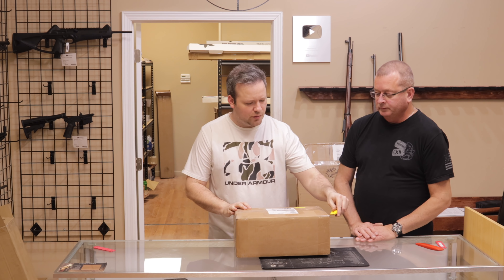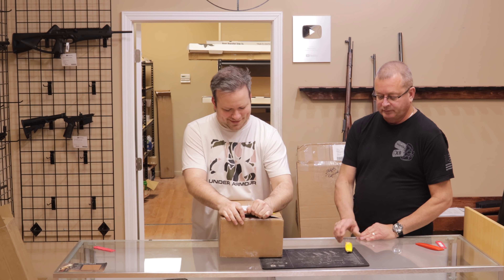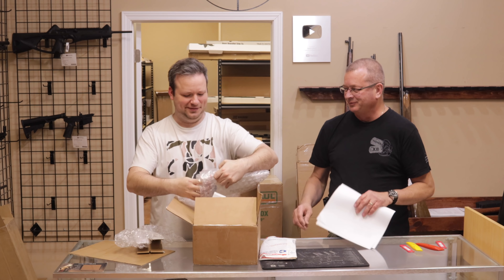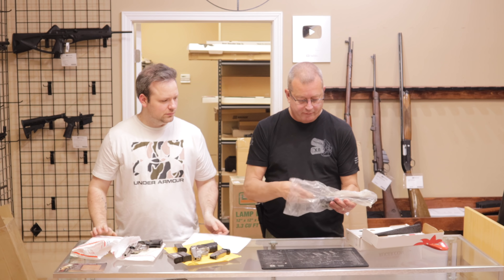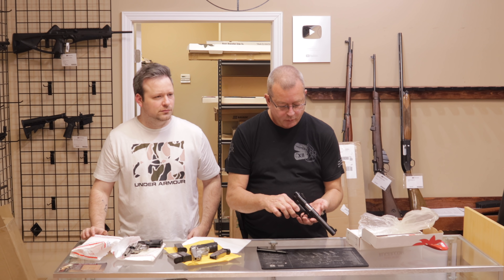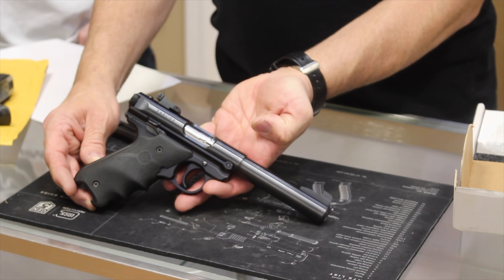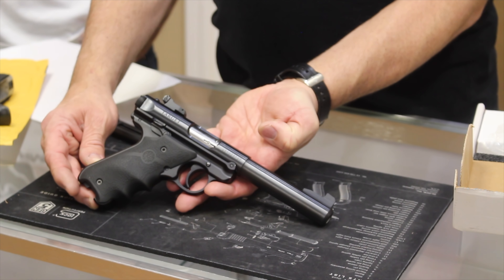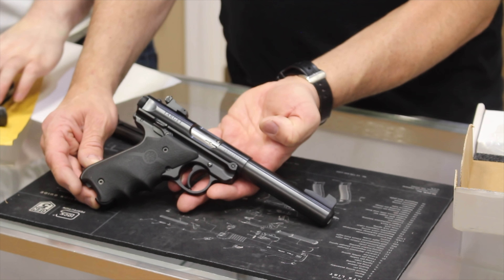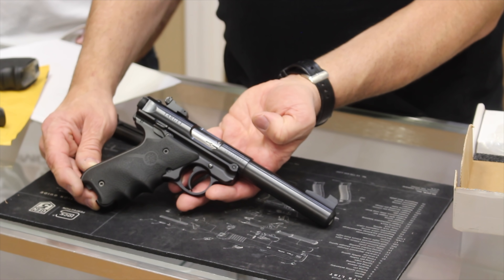Up next is a box from a viewer in New Jersey — a customer who sent us quite a few things. First up, we have a Ruger Mark 4 in .22 Long Rifle — specifically the Mark 4 Target, which comes with an adjustable rear sight and custom Hogue grips. The Mark 4 has become my favorite Ruger Mark pistol for the easy disassembly they incorporated. Anyone who has taken apart a Mark 2 or Mark 3 knows how difficult they can be. The Mark 4 really knocked it out of the park with simple disassembly. Very accurate target pistols.